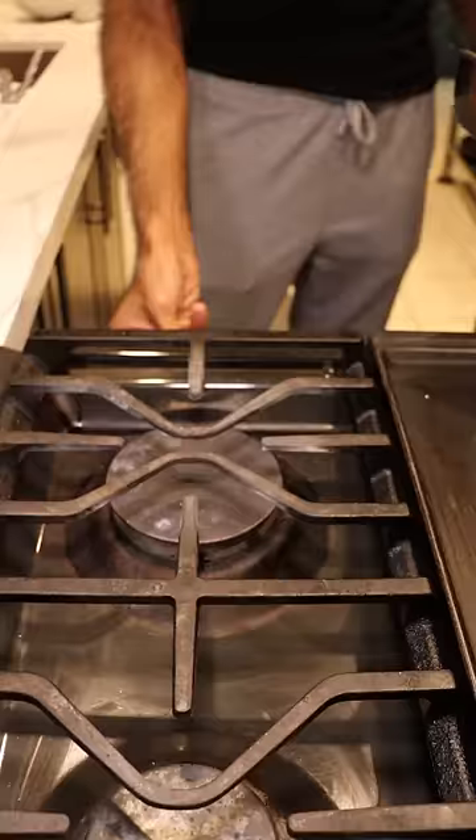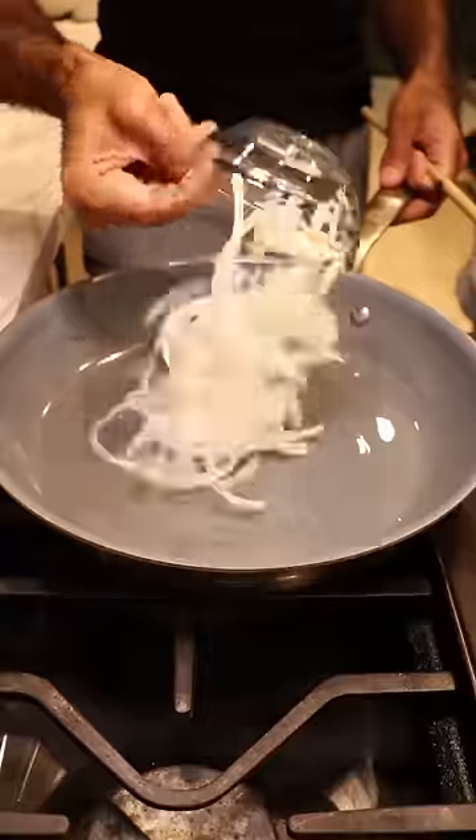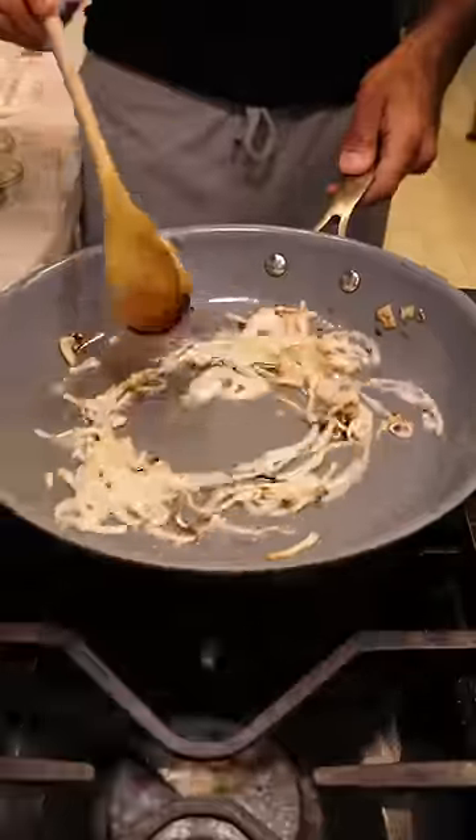Now on a pan on medium heat, get some color on your onions and then you can add in your tomatoes along with green Thai chili peppers.